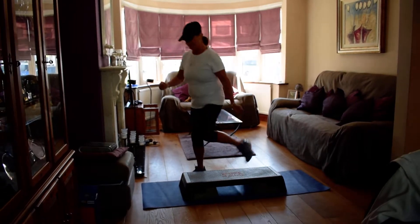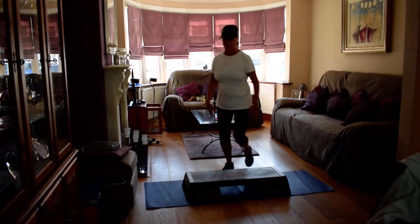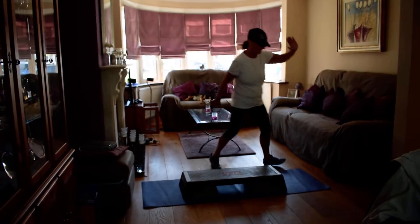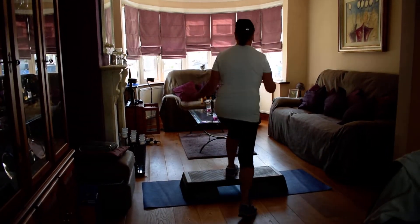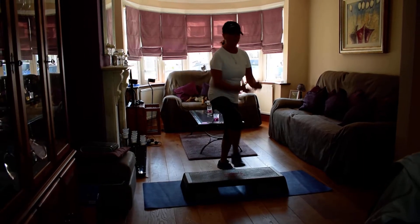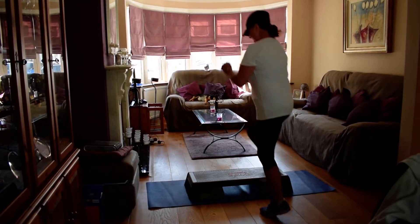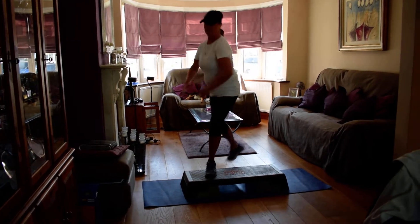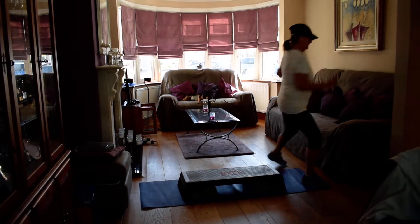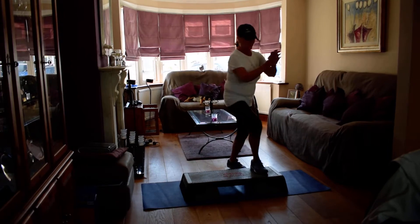Curl around. Tap. Basic. Kick to the corner. Curl up. Two. Repeat. Curl around. Up, tap. Basic. Walk it over. Kick to the corner. Single curl up. Curl up, two. Repeat. Curl up, two. Repeat. Curl up, two. Repeat. Tap. Once more — three. Curl around. Up, tap. Basic. Walk. Kick to the corner. Curl up. Two. Repeat.